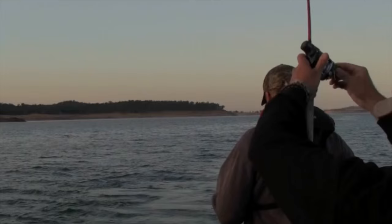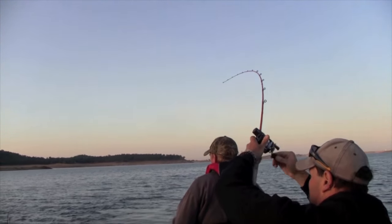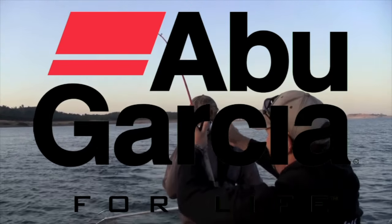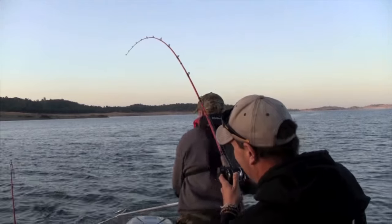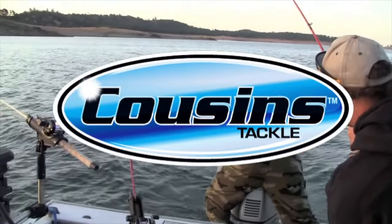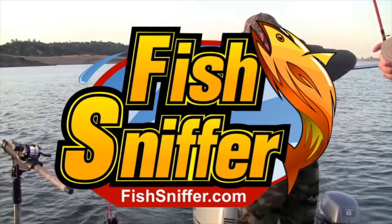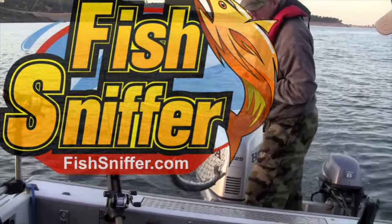Fishing the West with Cal Kellogg is brought to you by Penn Fishing Tackle, Abu Garcia Big Game Reels, Cousins Tackle Premium American Fishing Rods, and the Fish Sniffer — the premier source for West Coast fishing information since 1982.